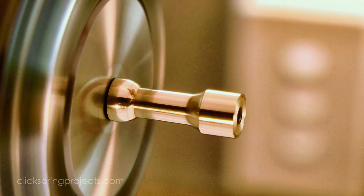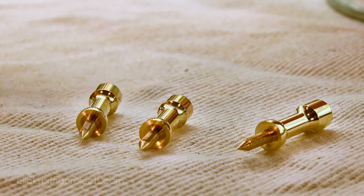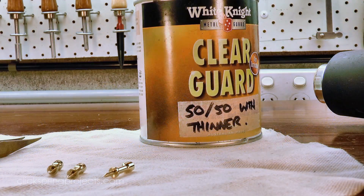The dial fittings will get a lot of handling before the clock is finished, so a coat of lacquer will not only lock in that surface finish, but it will also give them some degree of protection as I continue to work on the clock.